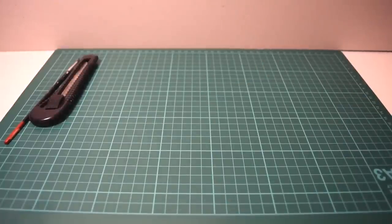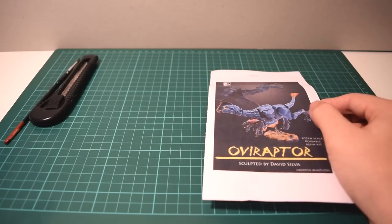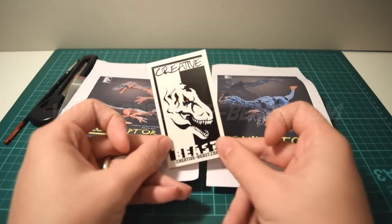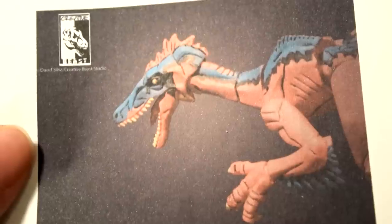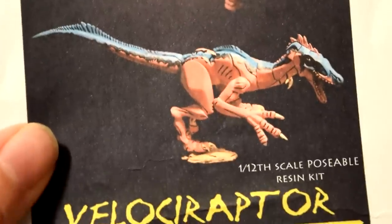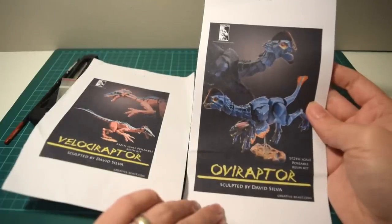Welcome back to Jurassic Collectibles. We're looking at something a little bit different today - dinosaur figure kits from Creative Beast by David Silver. Here's his card and you can go and check out his website - I'll put his link down below. He makes these very well articulated dinosaur figure kits. He used to work for McFarlane Toys before going independent making his own figures, and he specializes in dinosaurs.